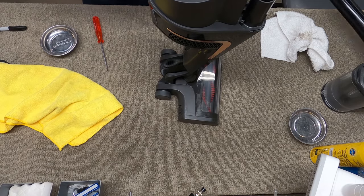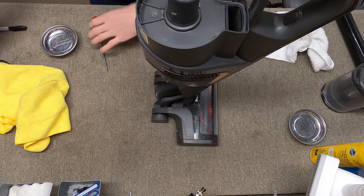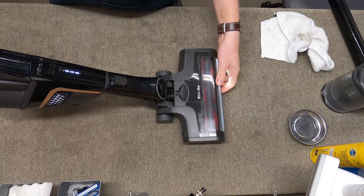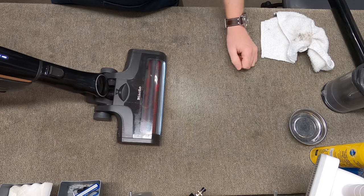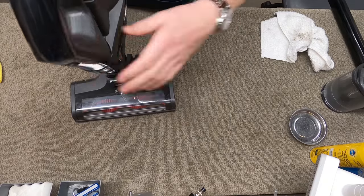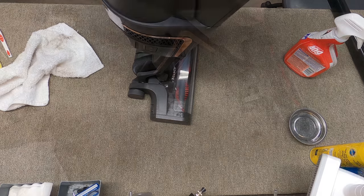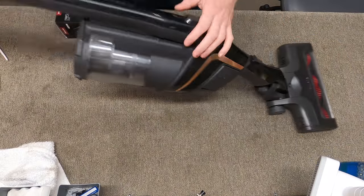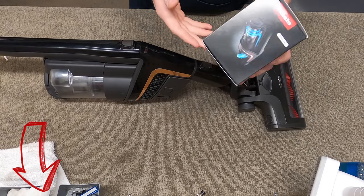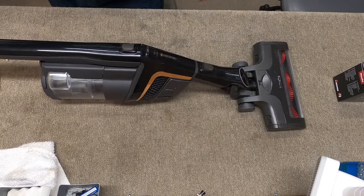For the sake of trying this on the bench, we're just going to put the handle on like so. Now I'll put the dust cup on. That's as good as that's going to be. Thanks for watching — I'll have a link to your local Miele dealer down below along with a link to this filter that will benefit the channel. Give this video a thumbs up, thanks for subscribing, have yourself a wonderful day.